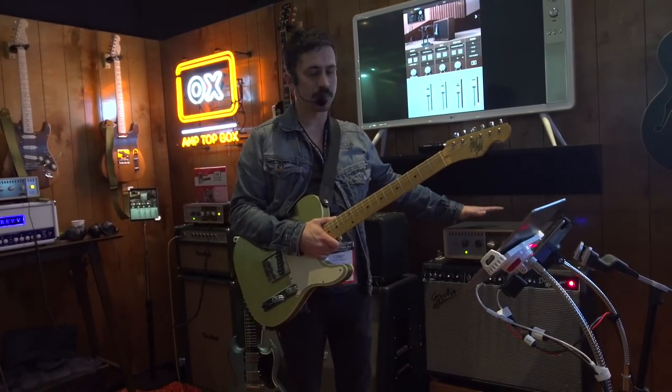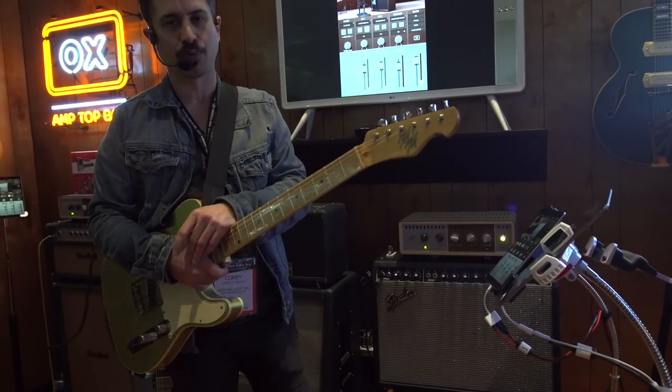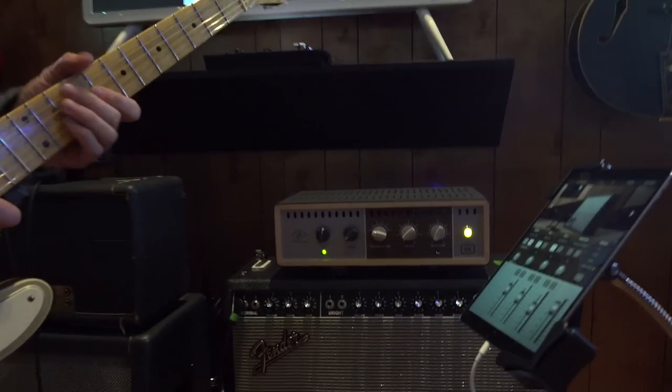I'm Cory Congilio here at Universal Audio in the Aux Lounge. I'm presenting OX, the Amp Top Box. This is a really revolutionary product. OX is a premium reactive load box and guitar recording system.